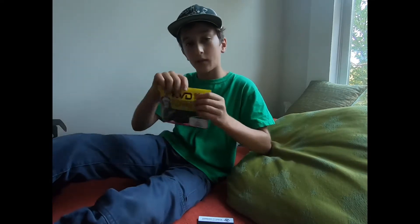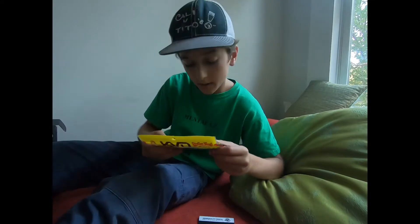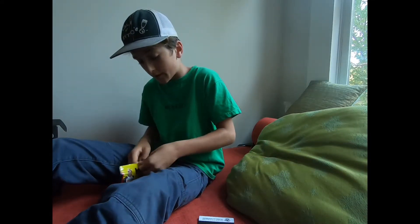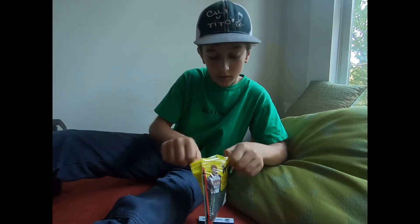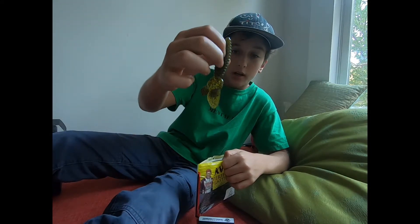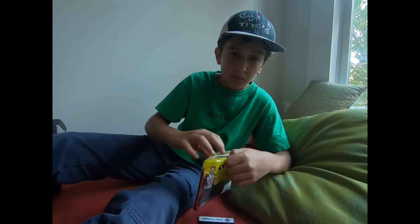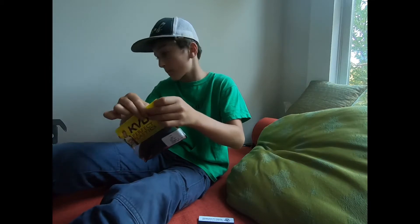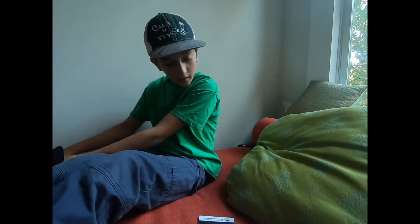Next up, we have the KVD Strike King Rodent. It looks pretty nice — sort of like a craw. It'd be good on a jig trailer, maybe Texas rigged. It really smells like coffee; it's their coffee scent, which is said to attract fish fast. That is priced at $6.